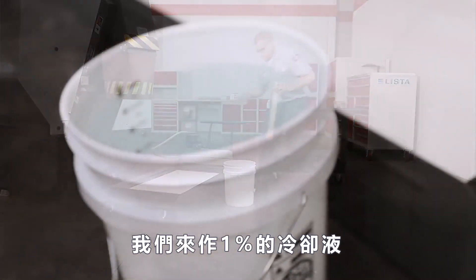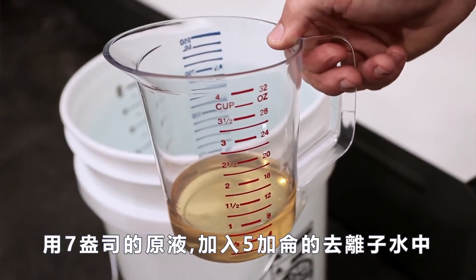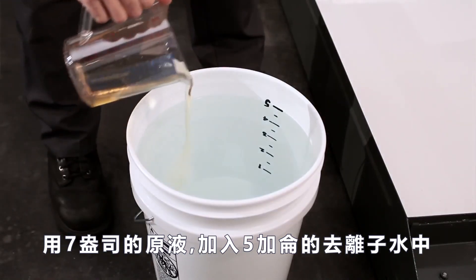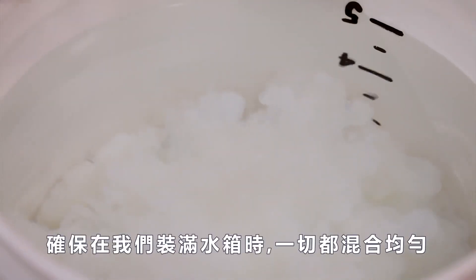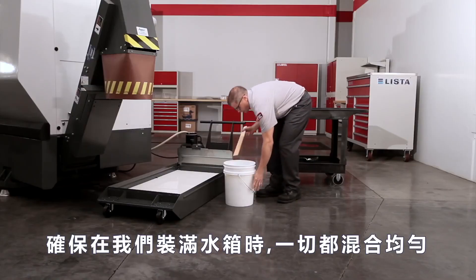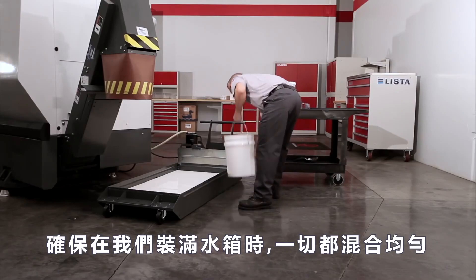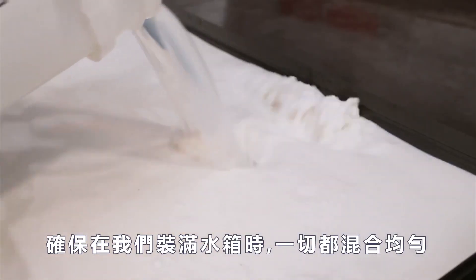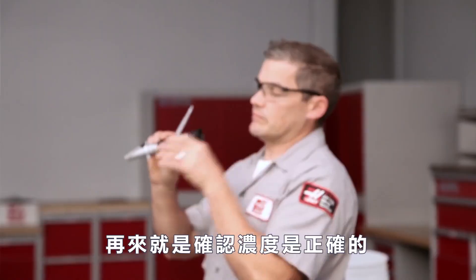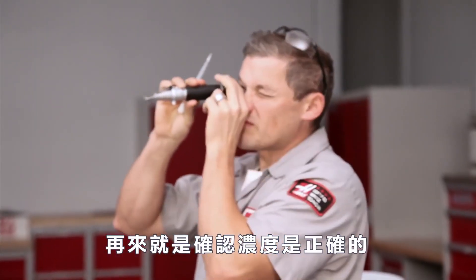To do this, we'll make 1% buckets by mixing seven ounces of concentrate into each five-gallon bucket of deionized water we add to the tank. Using the 1% buckets will ensure that everything mixes uniformly as we finish filling the tank.